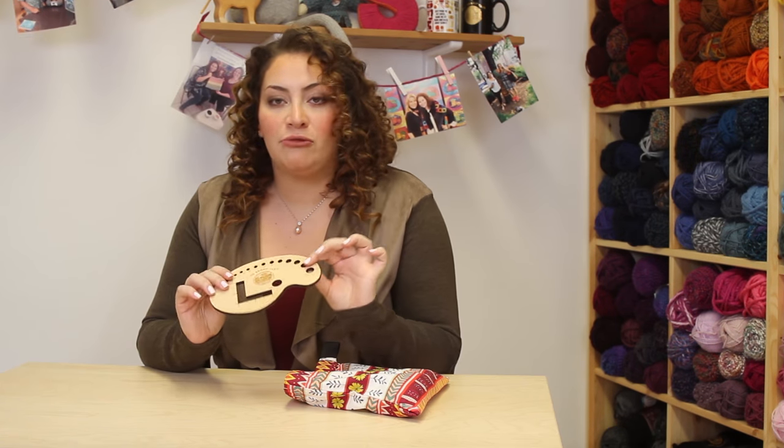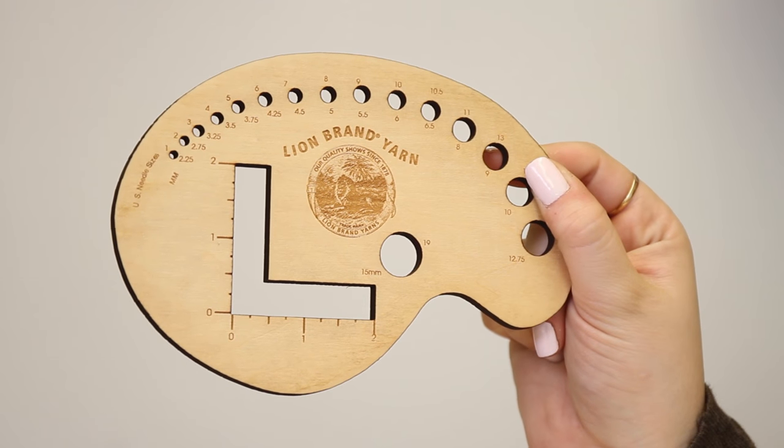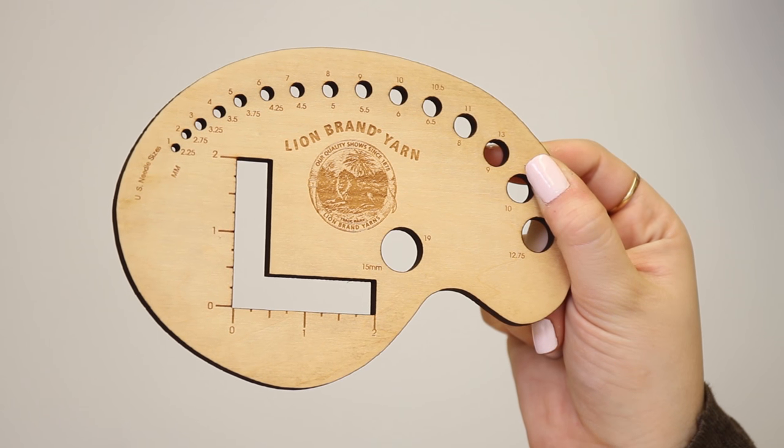First, I'm going to talk about this really great gauge palette. You can use it to measure your gauge swatches, so for knitters or crocheters. And then also for knitters, if you have those random needles that you find in your cushion — ouch — you can measure it to see what size it is, so you can find its proper home.